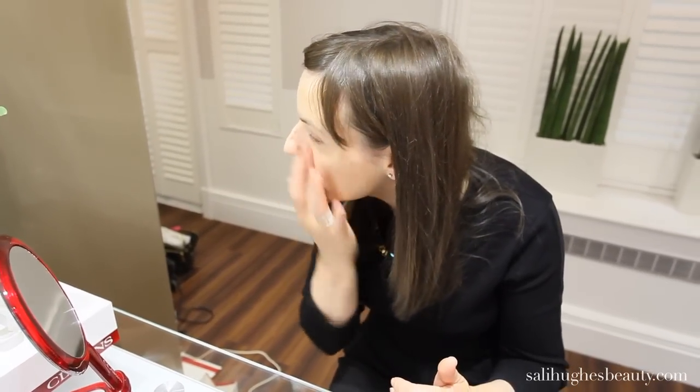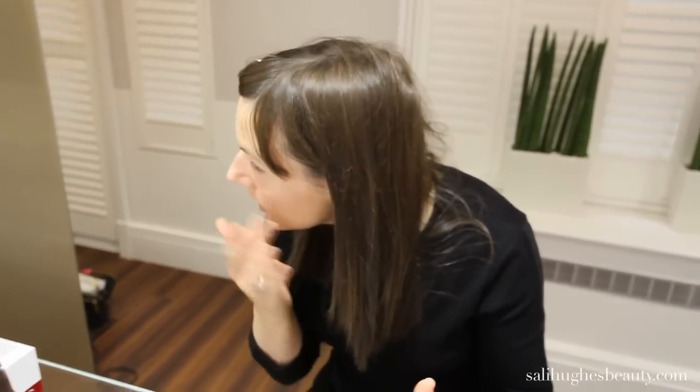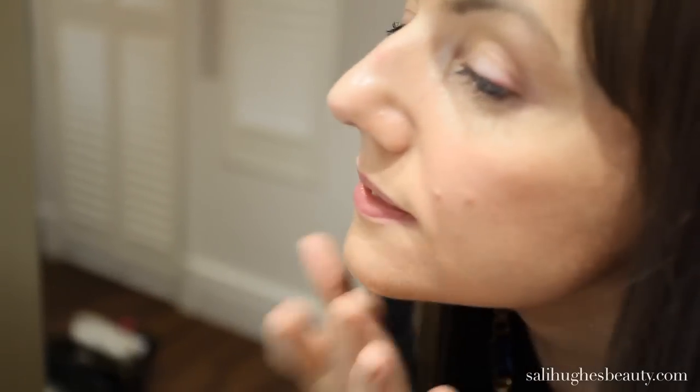Just massage and stroke into the face. And as you can see, it's really unifying my skin tone. It's got more coverage than a tinted moisturiser, a lighter coverage than a foundation, and it massages in really well.